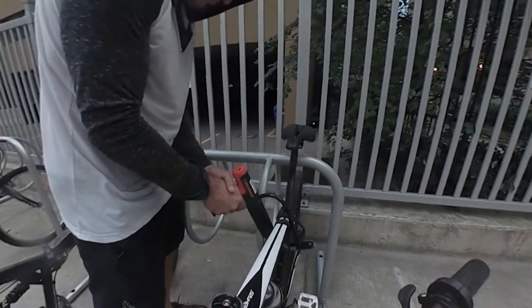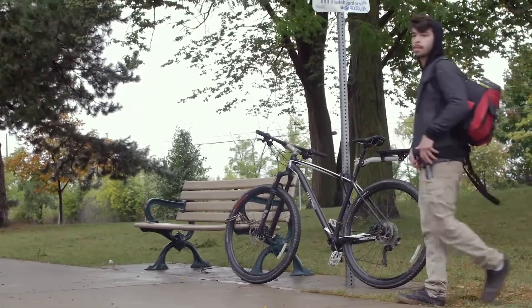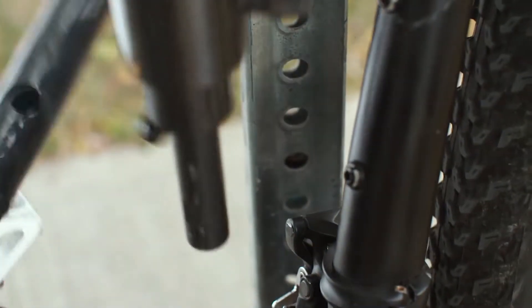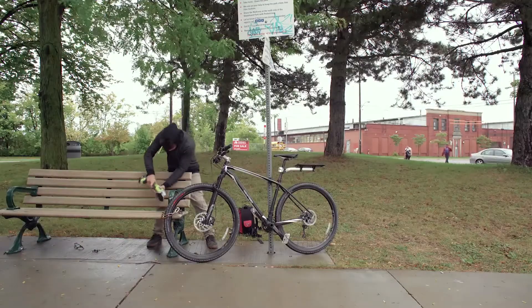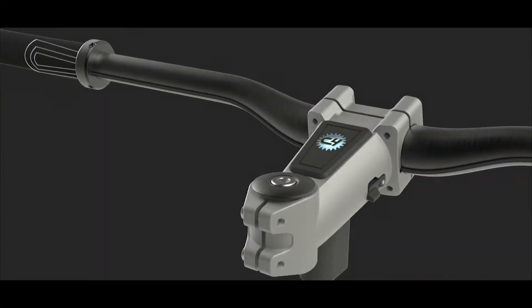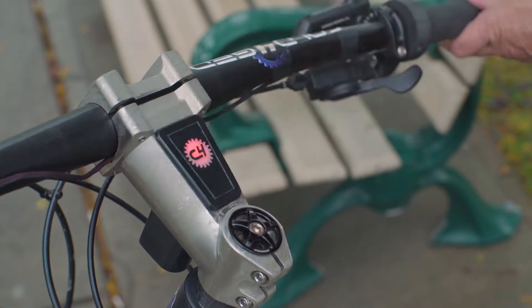We developed some quick prototypes to test out some features — right off the bat, two that didn't work so well and one that did. We put it in the stem to start with our first prototype, which is a totally vulnerable spot you would never do in production, but it was the easiest way to make the prototype with cables running out to the grips.